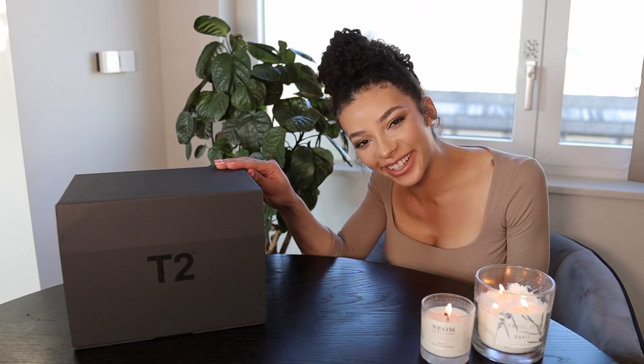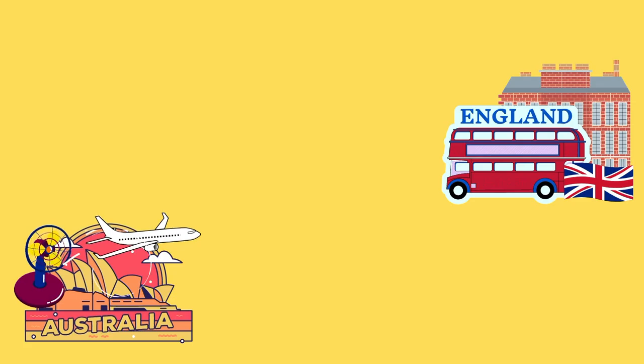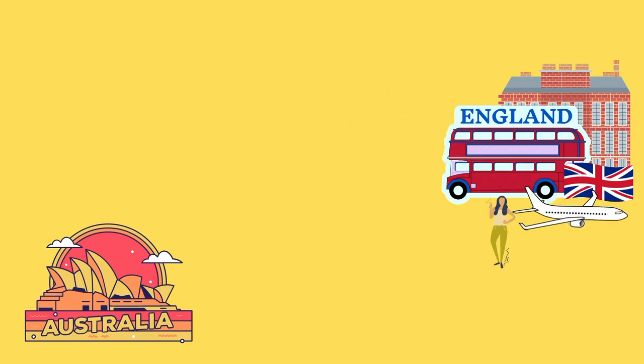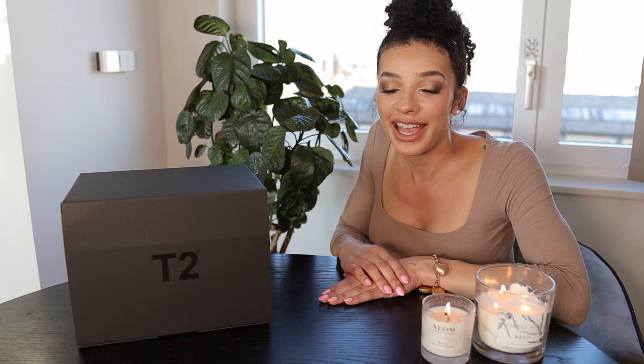It's a box from T2. I'm so excited to do this unboxing with you today because T2 is one of my favorite teaware brands. They have really interesting designs and I find the quality of their tea is also really superb and unique as well. One of the teas that I love is the Melbourne Breakfast, which is a bit more of a modern take on the English breakfast tea and it has a really nice taste to it.